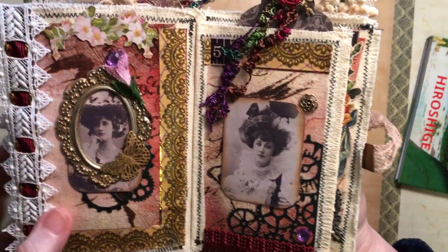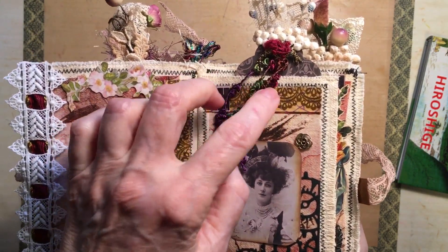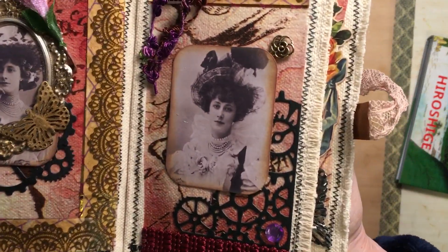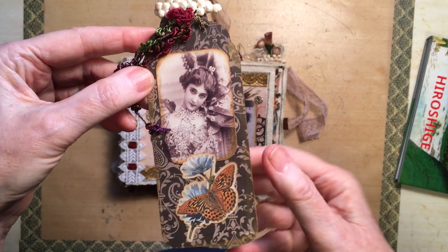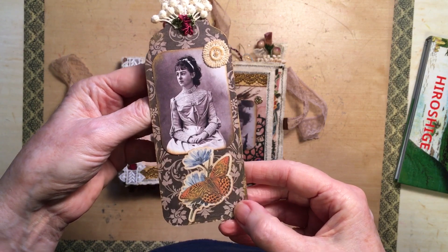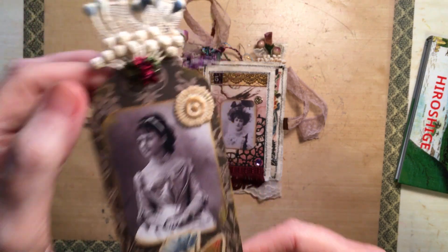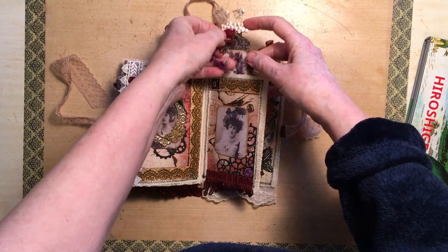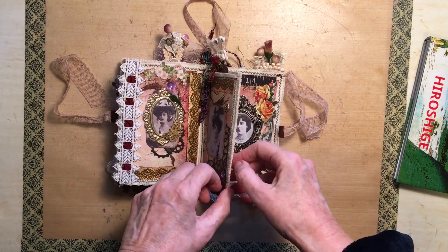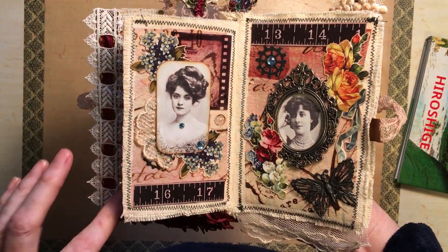This is Tim Holtz stuff as well. And here's some dangles from the tag — I'll just take the tag out. There's another beautiful lady with pretty things on the top of the tag and a little tiny bit of trim. Some of the pages in the book are smaller than the other ones, so all I did was sew two pages together to make a pocket.